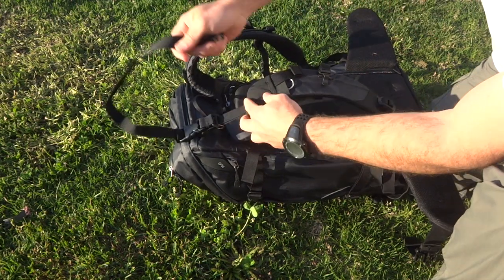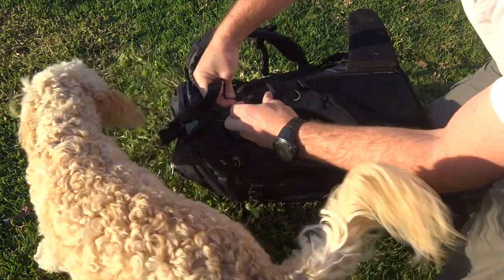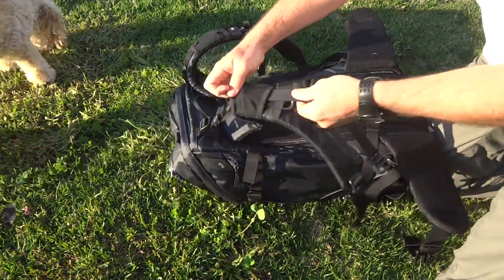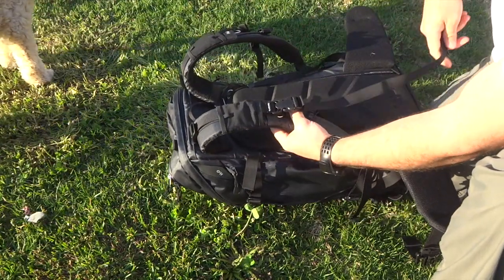From there, feed the rest of the strap through the elastic and pull all the way through underneath. And you're ready to go.